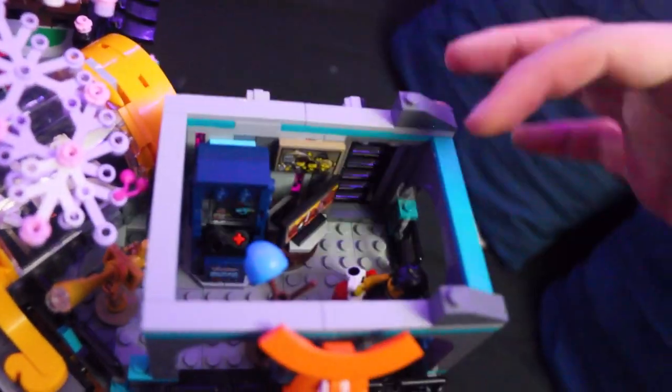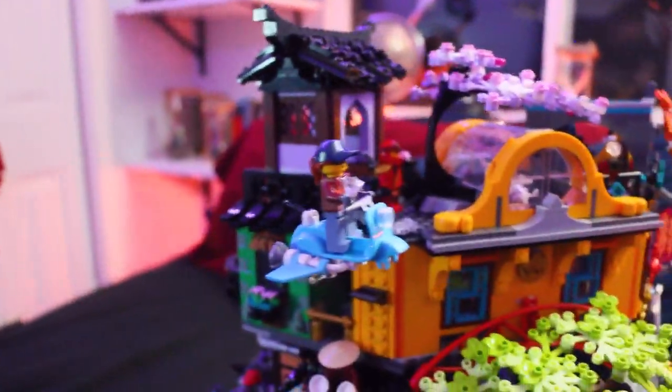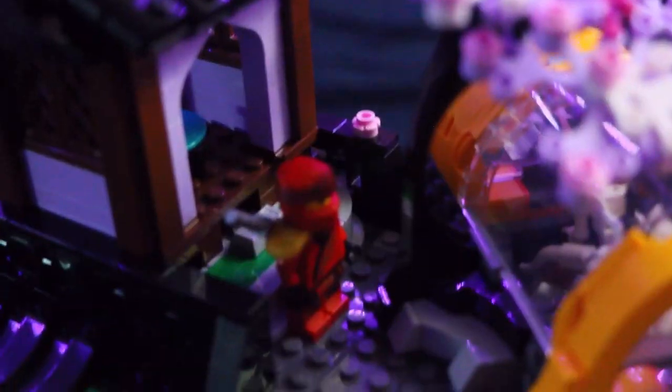Inside is this sort of gaming den. There's so many details in here — like an arcade, gaming stuff. I can't go through it all, there's just so much detail. On the other side here, there's this flying bike — space bike, I don't know, it's kind of weird. And up here, look at that: a red ninja!